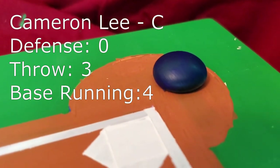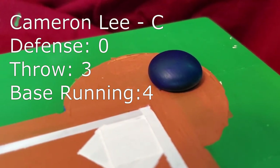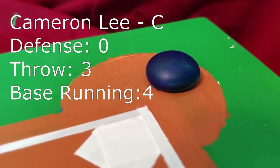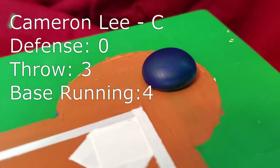Rounding out the infield is Cameron Lee, the catcher. Is the camera on or the camera off? Joe, seriously. What?